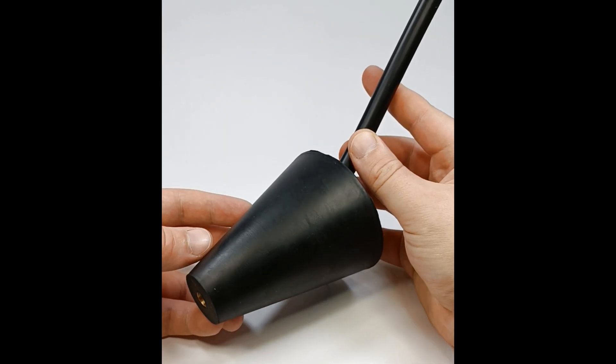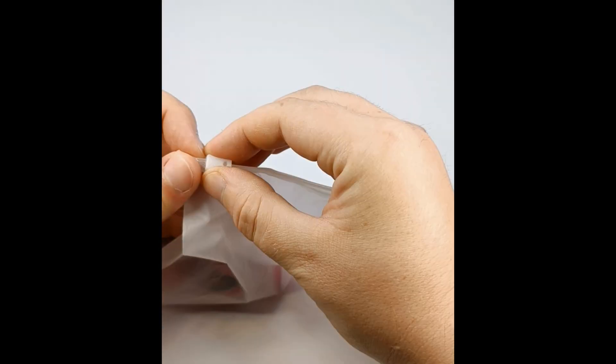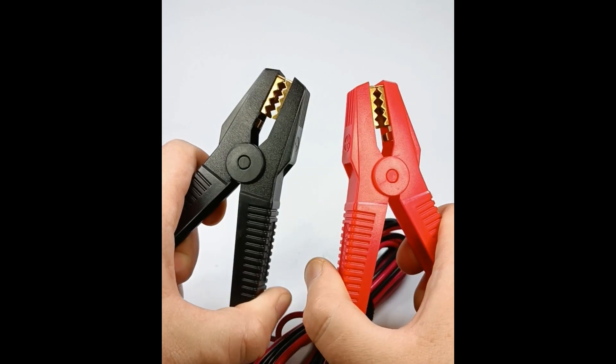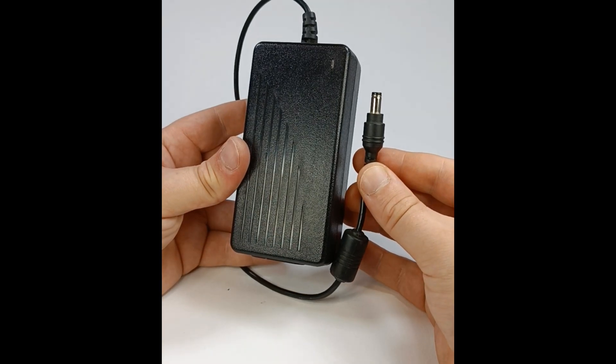There are things in there that you don't need. What you need is just this — but only if you have a spare 12-volt car battery at home. If not, buy a 12-volt transformer like this one for a few bucks.